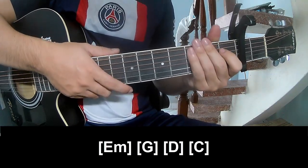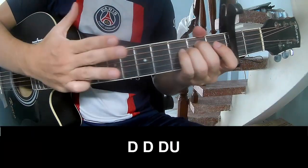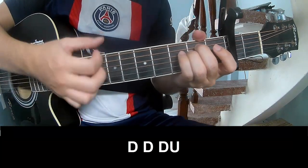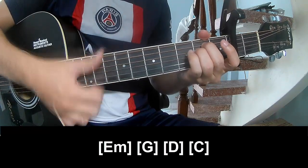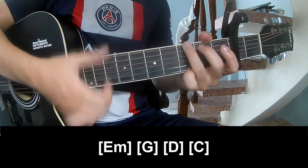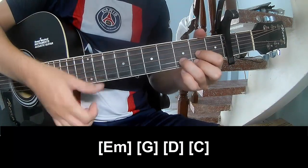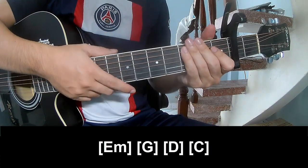As you play along: E, M, G, D, C — repeating the chord sequence.